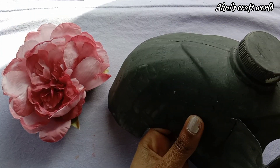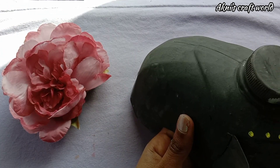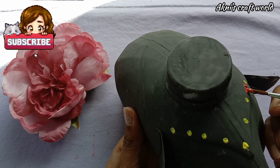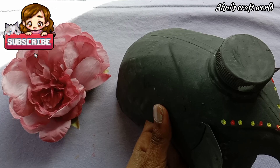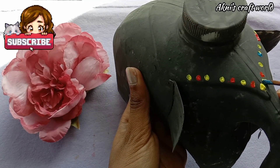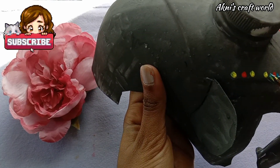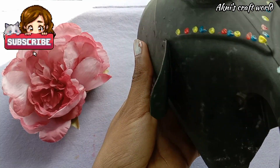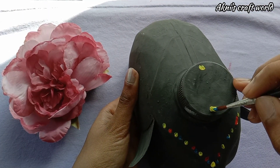We are going to make two designs. I am going to add dots — red, blue dots — and add patterns. Now we are going to add a small piece of color. I am going to be using a small piece of the color.